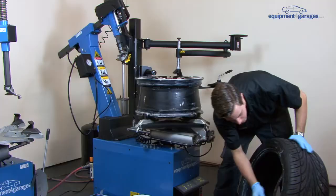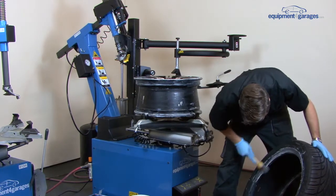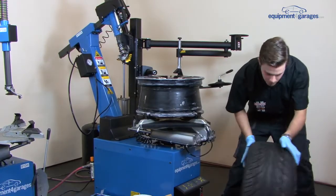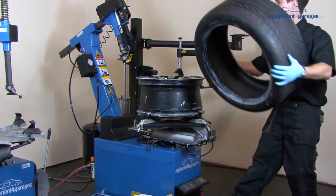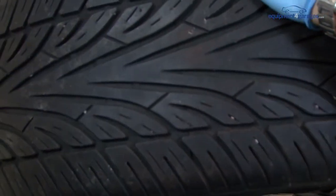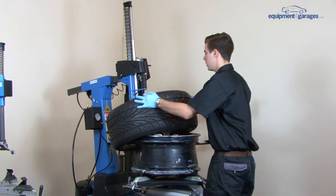Also apply the paste on both sides of the beading on the tyre. Make sure the tyre goes on the right way — the rotation of the tyre needs to be checked to make sure it's on the correct rotation. Drop the demount head.